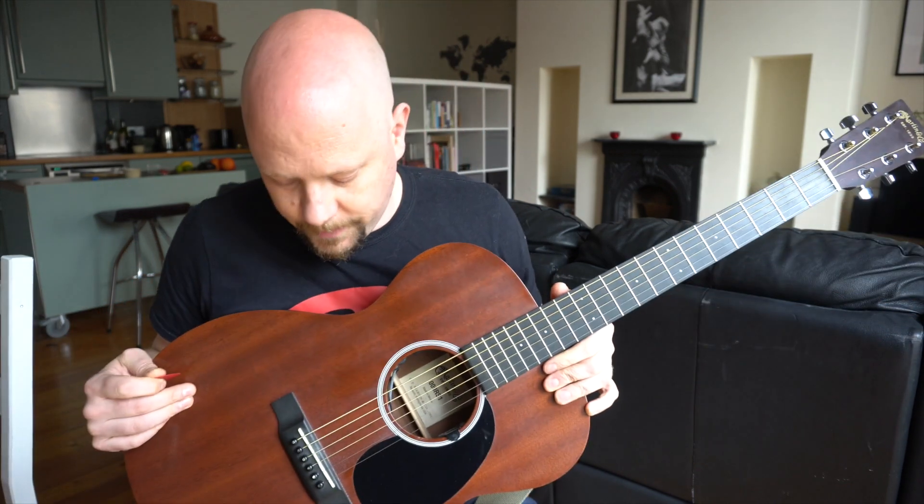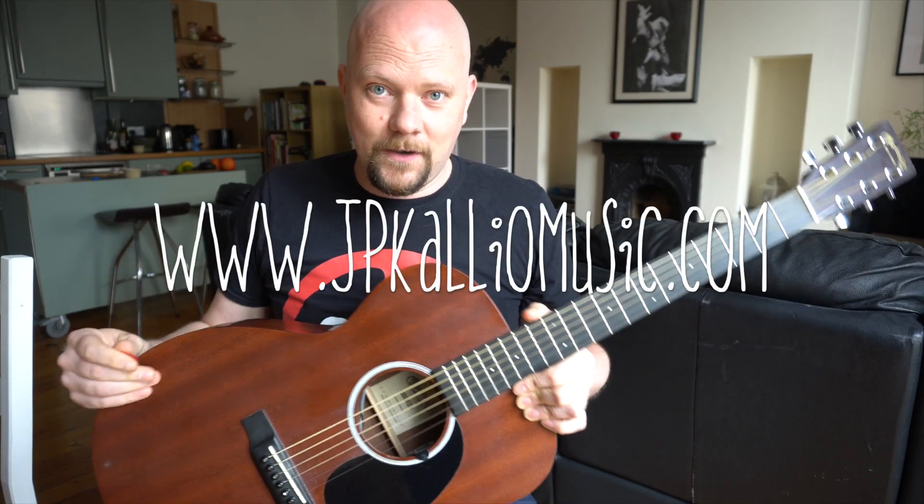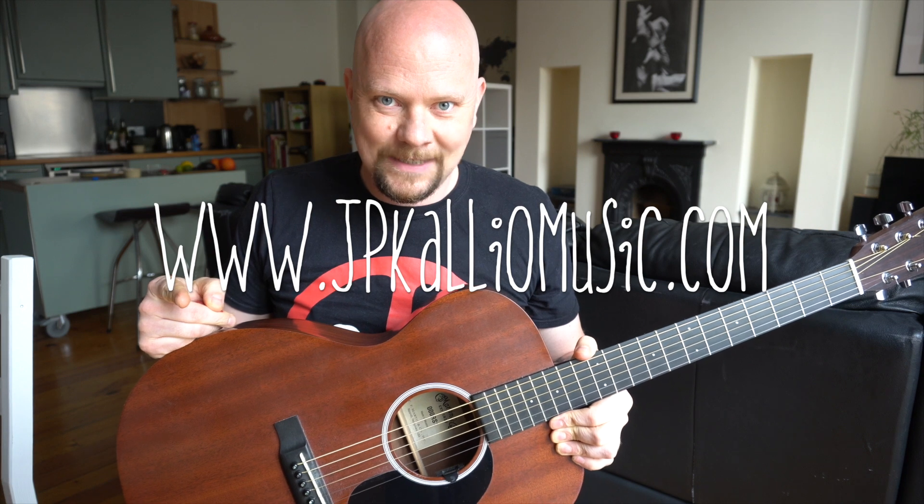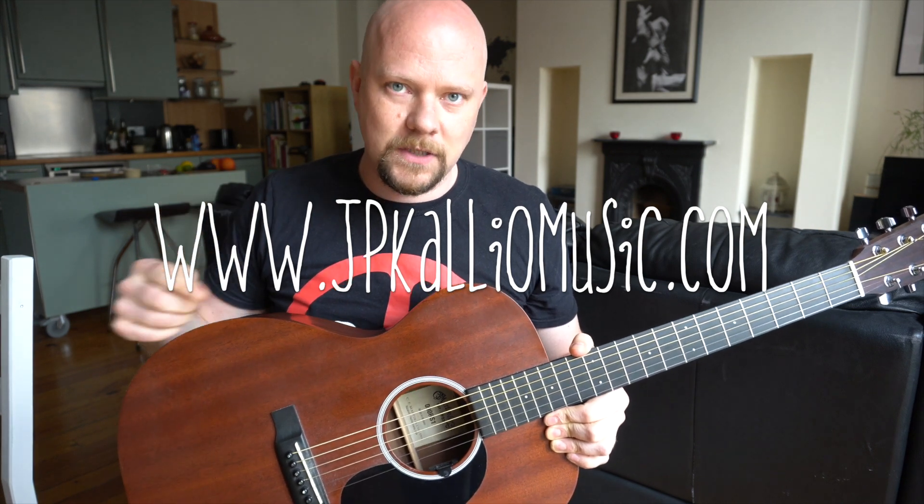Those are some A chords to get you started on DADGAD in a few different positions and get your hands moving around the neck. Stick around because the next video is going to be really exciting — we're going into B chords. Don't forget to subscribe, and let me know in the comments if you need any help with anything.